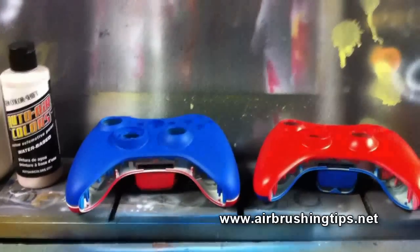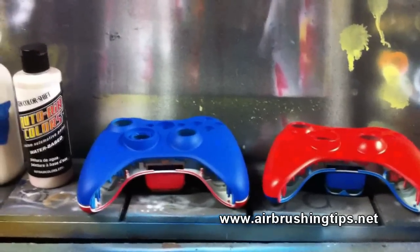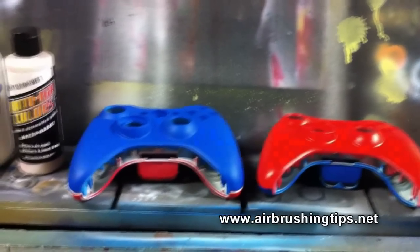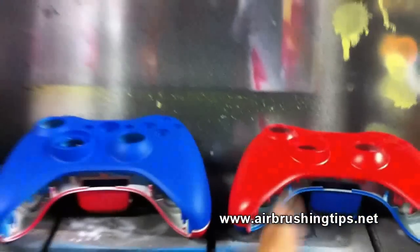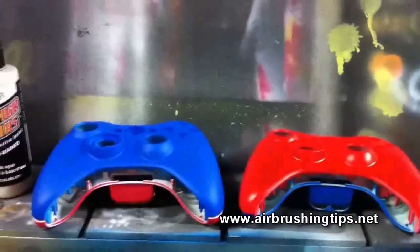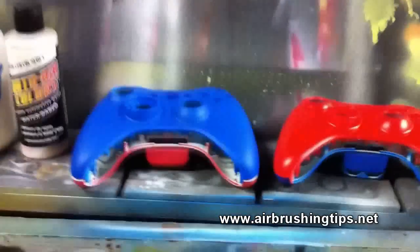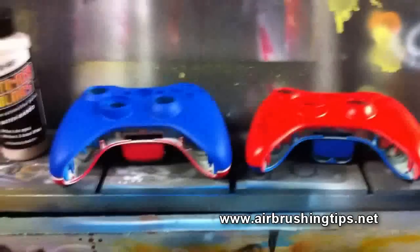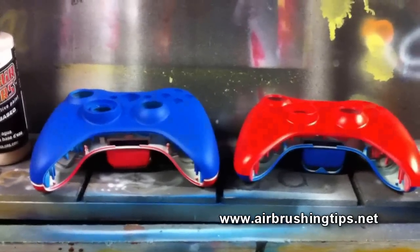Hey guys, Sergeant M once again with some more work on the Ken Dryden Xbox 360. Right now I'm working on the controllers. In the last video I mentioned I'm going to be spicing these up a little bit. This is the mock-up — one of the controllers, the top is going to be red, the other one the top is going to be blue, and vice versa the bottom. I emailed my customer and said they look okay, but to me they're a little flat and I want to do something to spice these up.